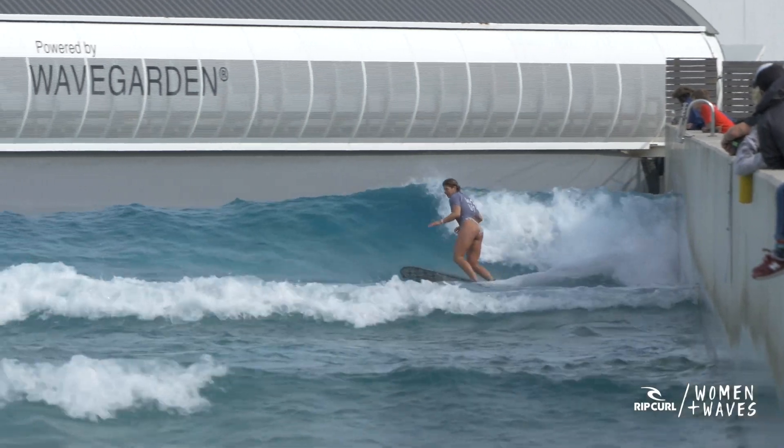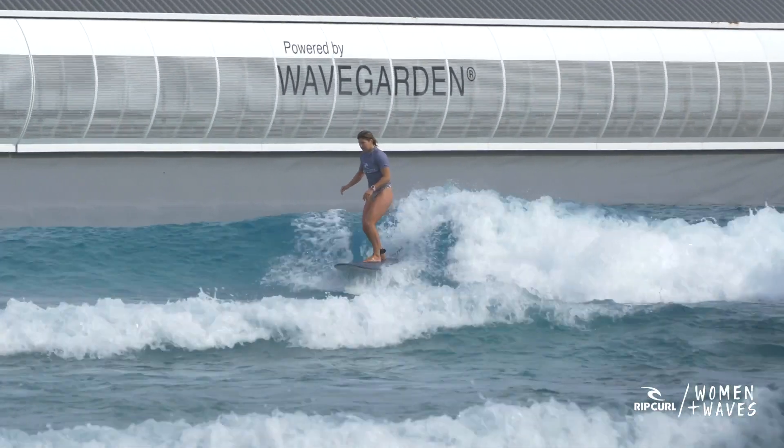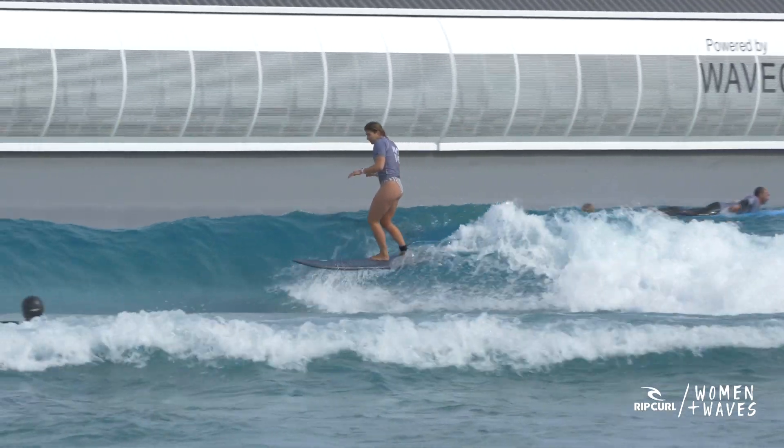We've put together three practices which split pumping into two different components. The first component is shifting from rail to rail, moving up and down the wave. The second component is compressing and extending. In this first practice, forget about compressing and extending — all we want you to do is transfer from your inside rail to your outside rail, moving all the way up to the top of the wave on your inside rail, and all the way down to the bottom of the wave on your outside rail. This will get you using the whole face of the wave.